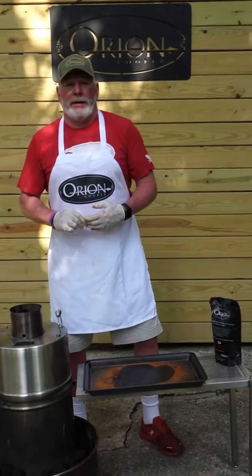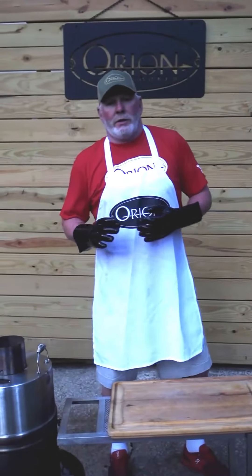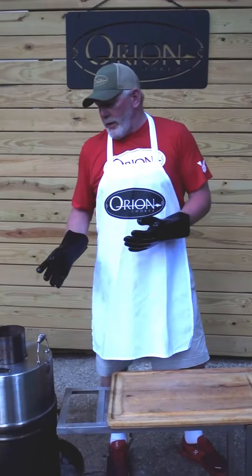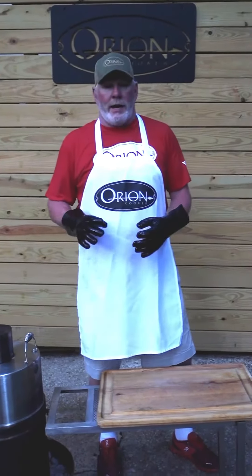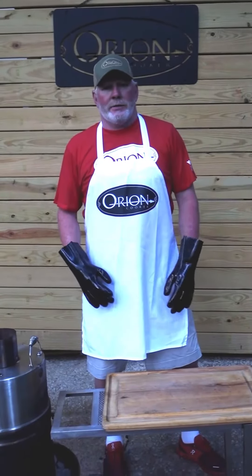You guys take care and have a great day. All right guys, so we're back after four hours. I mentioned earlier that we're cooking on the sun. The beautiful thing about the Orion cooker is literally you load it, you light it, you walk inside — sitting at 65 degree temperature in the air conditioning, absolutely fantastic.